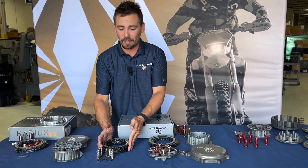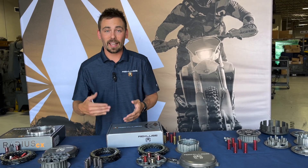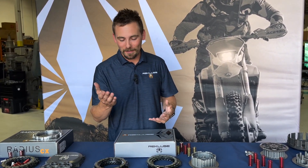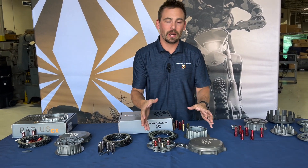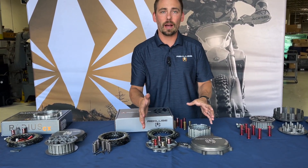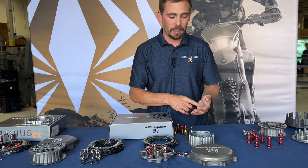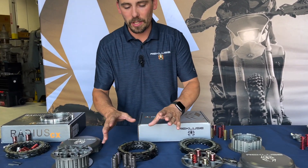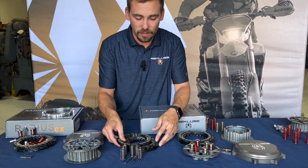If you're the kind of guy that goes through clutch packs, the Core Manual Torque Drive is really what you'd want. That's what gives you the longest durability, and it's really all about oil flow. But let's go back to the Torque Drive clutch pack and go over the basics.